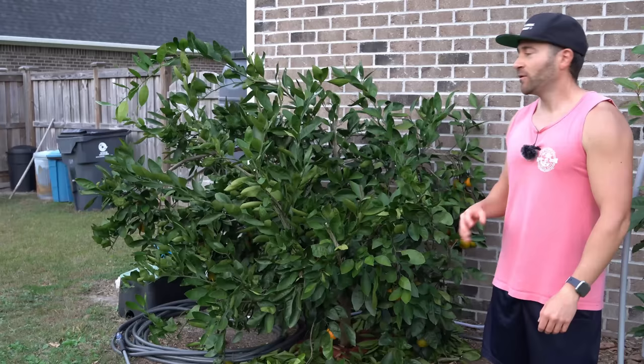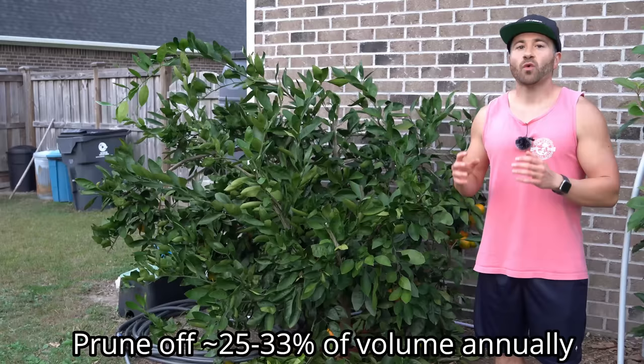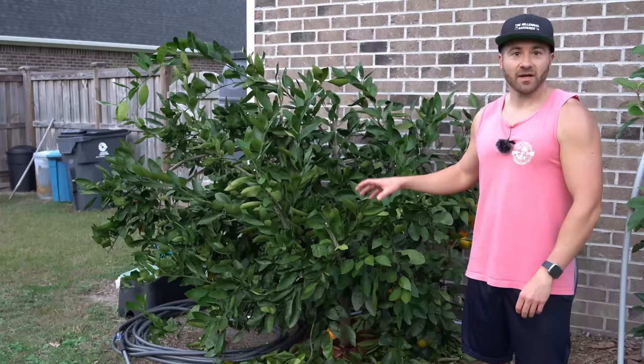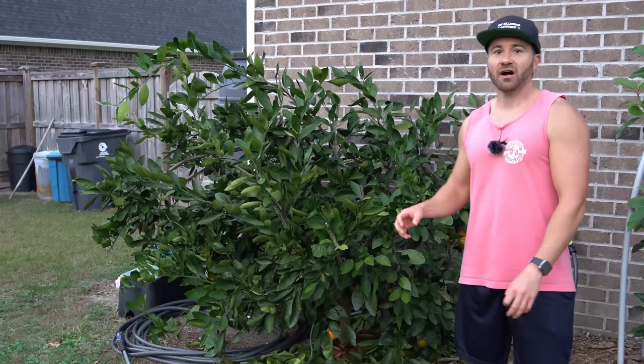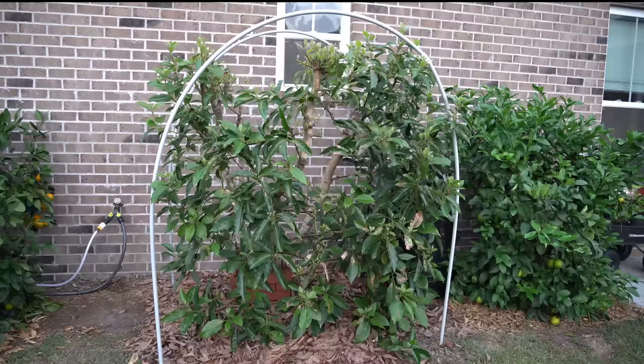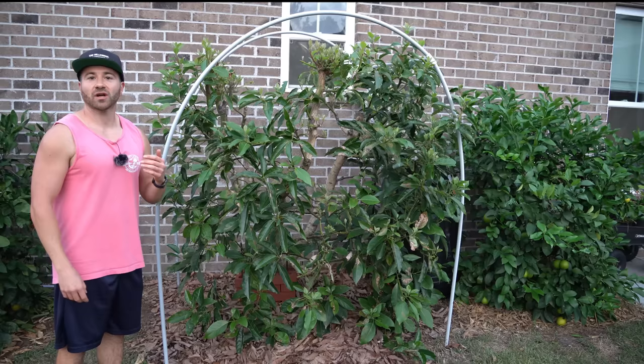A lot of gardeners are afraid to prune their fruit trees because they think pruning hurts the tree, but the exact opposite is true. Pruning actually stimulates new growth and the development of new fruit wood, which turns into higher yields because you'll have more fruiting wood. In fact, every year you should be cutting your fruit trees back roughly 25 to 33 percent of the volume of the tree — that's one quarter to one third. You need to strike a balance: prune enough to stimulate growth, but not so much that you stress the tree. You don't want to cut it down to less than half unless absolutely necessary.